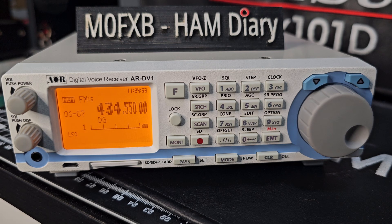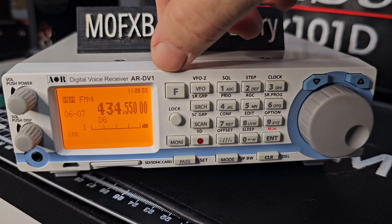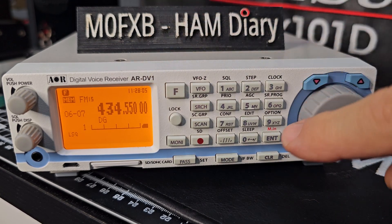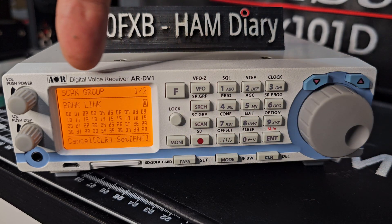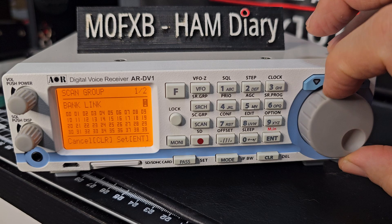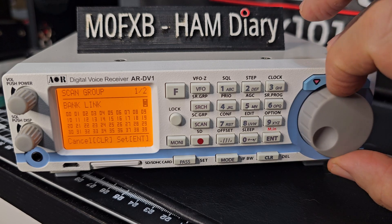Someone's asked me a question: how do you link banks? I'll read to you what the manual says. There are 10 search groups and the group number can be selected between 0 to 9. To get to this, we go F then hit the scan button — you can see here 'bank link'. If I turn this dial, it goes from 0 to 9.